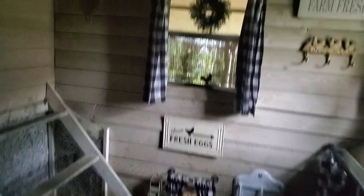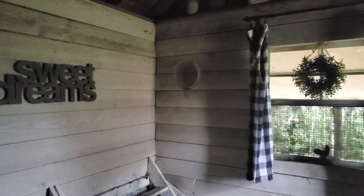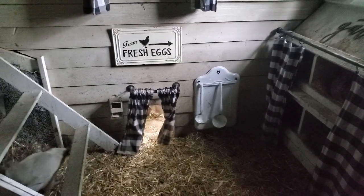I did shiplap the wall — super easy. I went to Home Depot, nailed it up, cut it to length, pre-painted it. It made a double wall so it keeps the coop a little bit warmer without having to insulate it, and it also made the coop a lot brighter. It's pretty dark out today and it's still pretty bright in here.